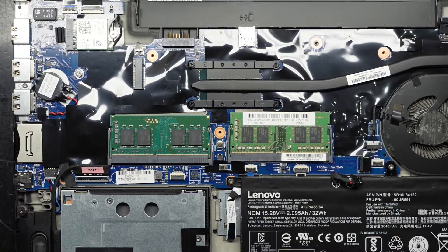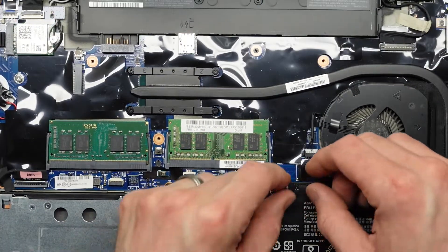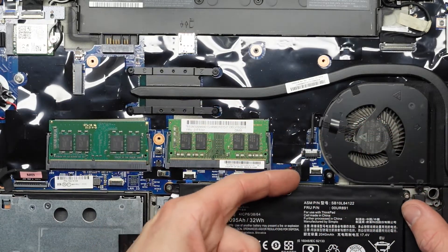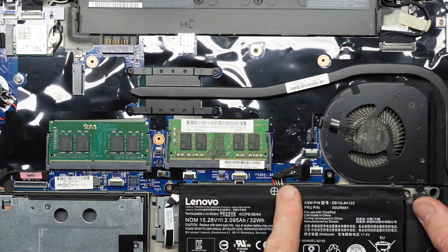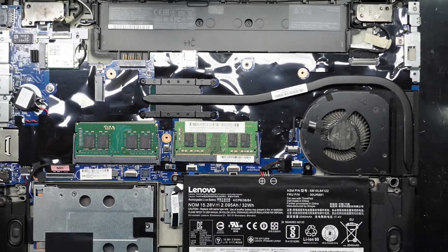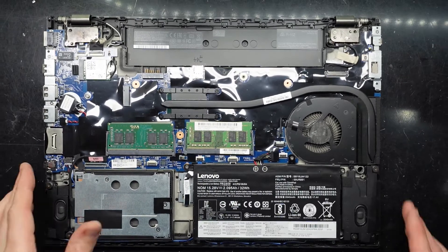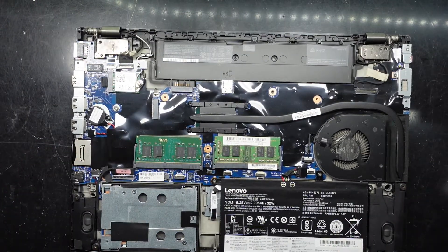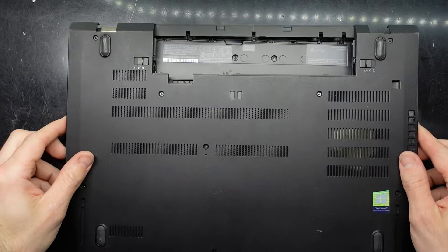Right now this will be running in dual channel mode, and being in dual channel mode, video games and applications typically run up to about 10 to 15 percent better. Just reconnected the battery, and from here I'm right to put the back cover back on, then reinstall the battery and power it up.